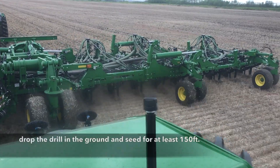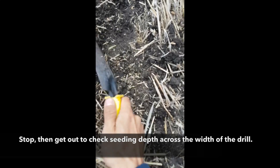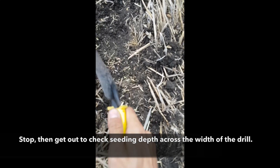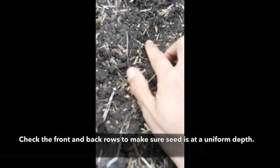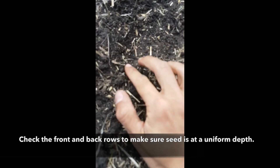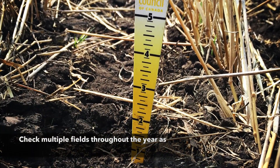At that point you want to get the tractor and drill up to speed, drop the drill in the ground, and seed for at least 150 feet. Then get out and check right across the width of the drill — check both front and back rows to make sure that all the seeds are at equal depth.